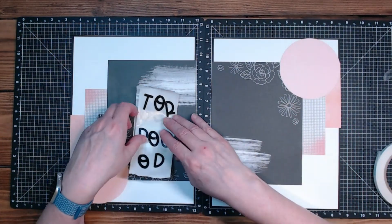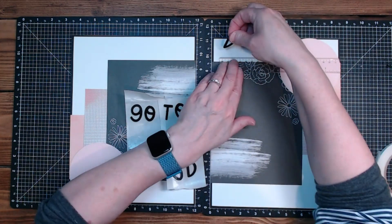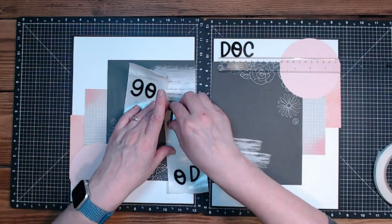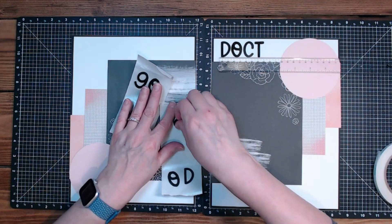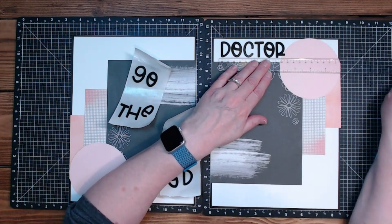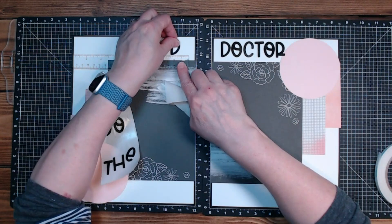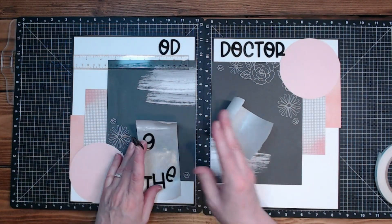Before I go any further, I'm going to attempt to put this verbiage down - this title - just because it is going to continue to bug me. Once this part is down I can work with it to kind of balance out the rest of the layout. I did of course find that font again.